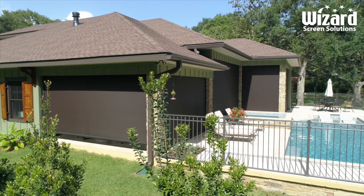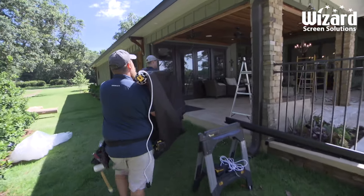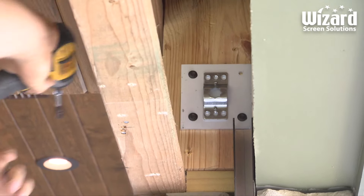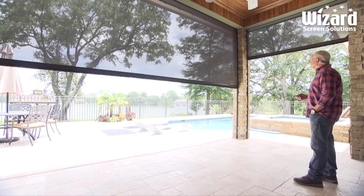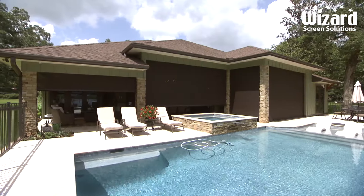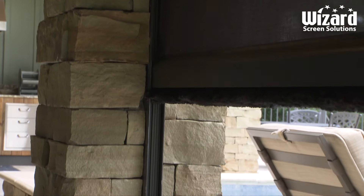The crew from Wizard came out and I expected them maybe to be able to finish it all in one day — well, it only took about three or four hours to install all five of these units. They handed me the remote and I couldn't believe it; it was just a flawless process. It's very practical and it solves a lot of problems you're going to have in outdoor living areas.